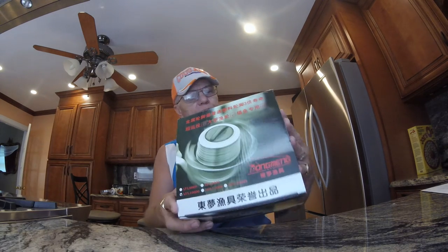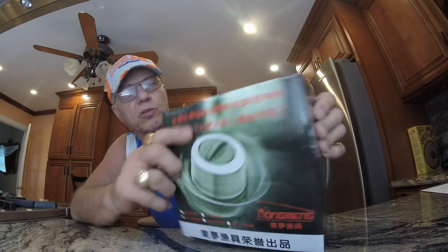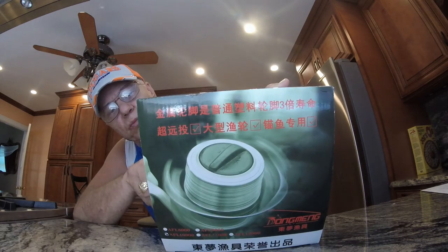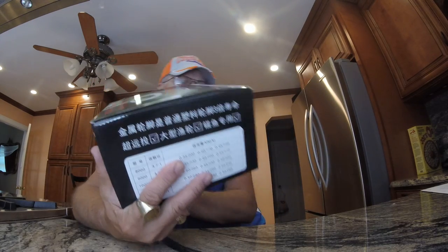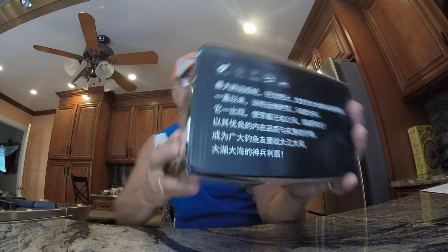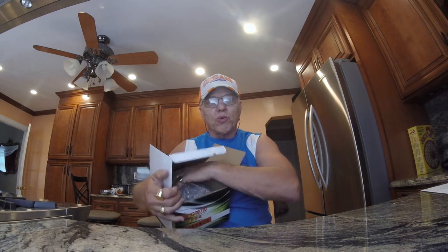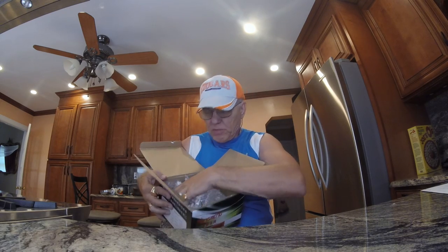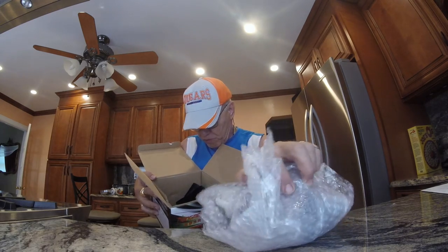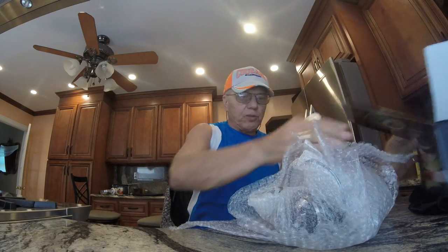Here's the reel — I haven't opened it yet. You can see it's a big box and it's Chinese; it has a whole bunch of writing in Chinese. Everything on the reel is Chinese, so you probably won't find it in your regular store. Let's check this out — it's a 10,000, which is a big saltwater surf casting reel.